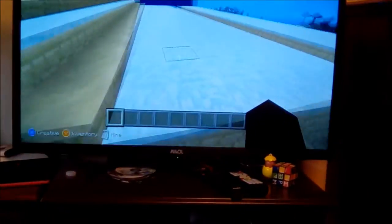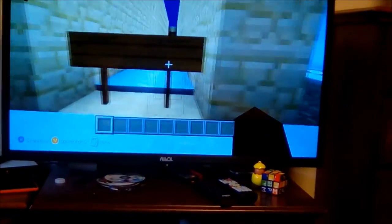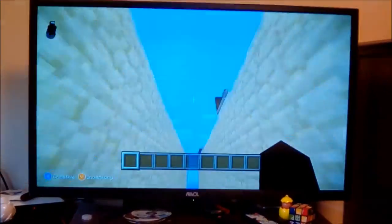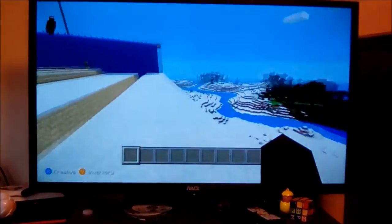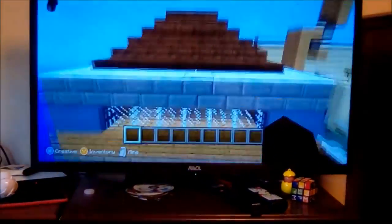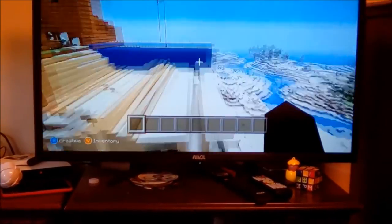And now I put another one — the ocean trench! Ocean trench, yay! Just an ocean trench. And now — we did it! That's my little house I built.